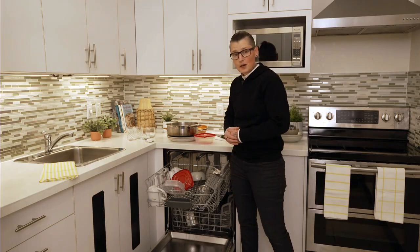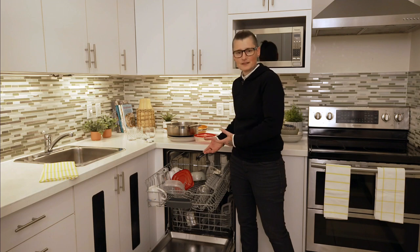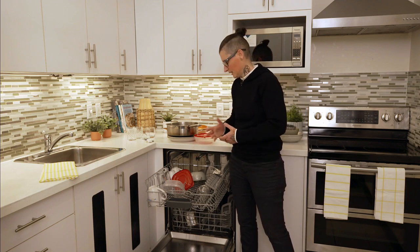The other things that go on the top rack are your bowls and plastics. Put plastics on the top because it isn't as hot as the bottom rack, and that way you don't have the risk of them melting.